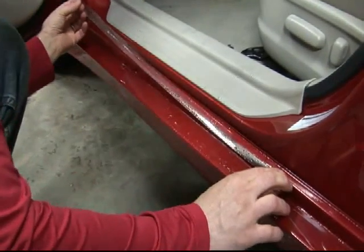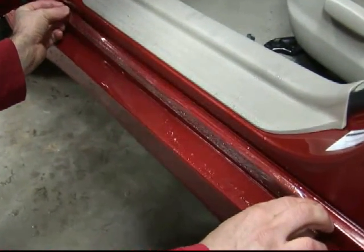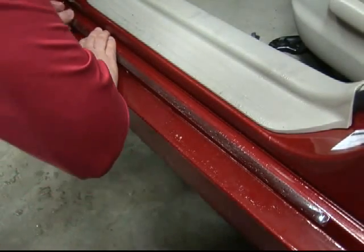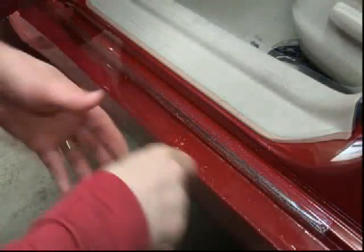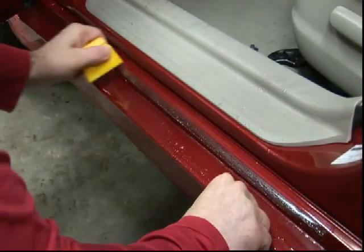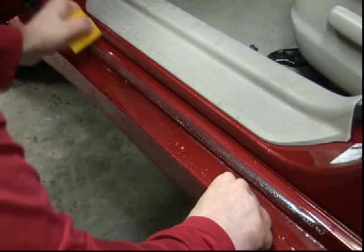Next, lay the sill guard onto the door sill with the adhesive side down. The liquid solution previously applied will allow you to maneuver the door sill guard into position. Once aligned, secure the sill guard by applying firm pressure using a squeegee while moving from the center outward.